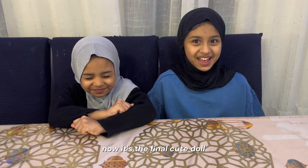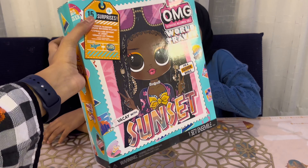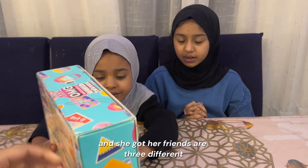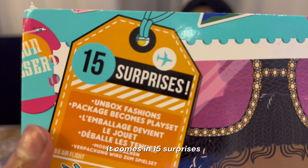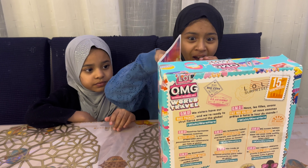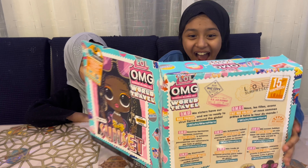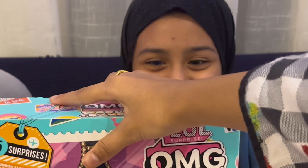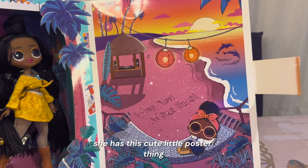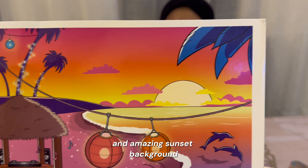Okay, now it's the final cute doll! Here it is — she is so cute! Her name is Sunset and she's traveling the world. She comes with 15 surprises. I'm not going to show you her face right now. She is so cute! She has this cute little poster thing — her sister — that says 'wish you were here,' with an amazing sunset background.